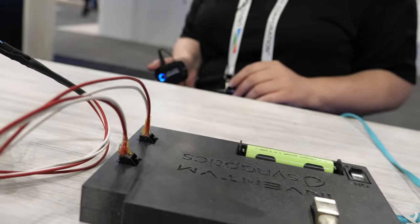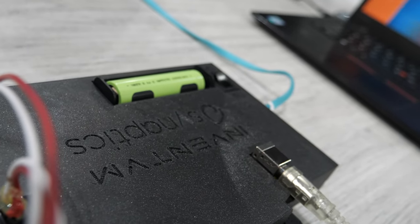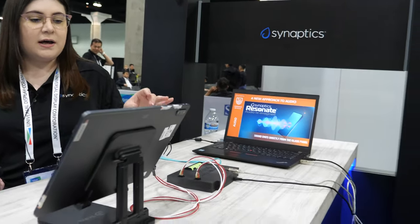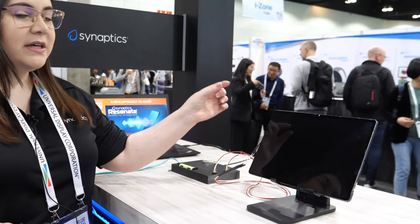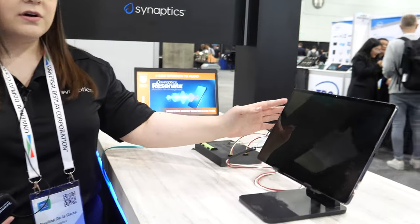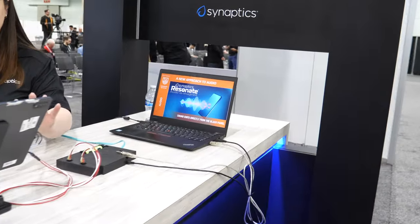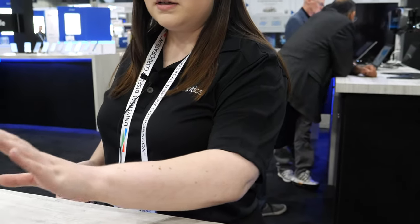We target to generate equal or even greater loudness than traditional dynamic speakers. Since we're removing the speakers and also the LRA actuators for haptics, we can have a slimmer mechanical design. This is naturally dustproof and waterproof since we're removing the speaker holes. We also have improved haptics and force feedback capabilities.